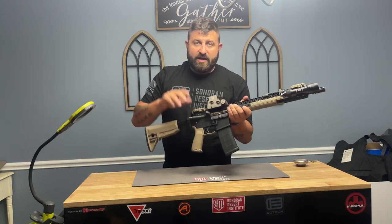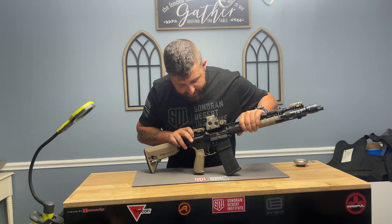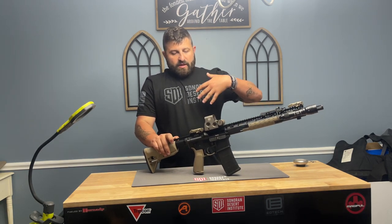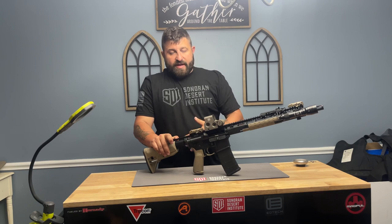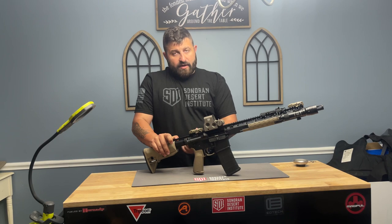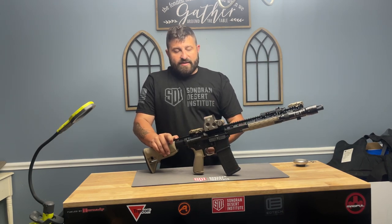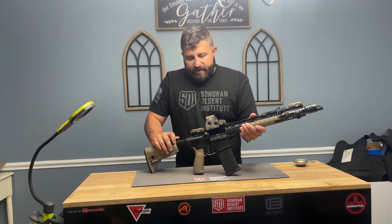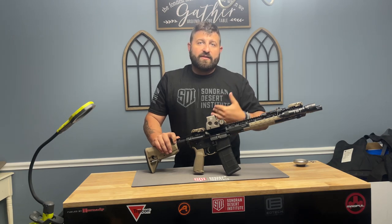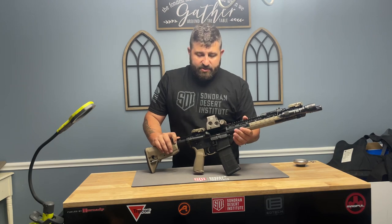Once seated, we're going to move into the first step in the cycle, and that's going to be cocking. With cocking, we're going to pull the charging handle all the way to the rear. When the charging handle pulls to the rear, it pulls the bolt back to the rear, which drags that hammer back down and locks it back into the sear of the trigger. This same function will happen automatically when the weapon is fired and the gases function the bolt backwards, without having to manipulate the charging handle.